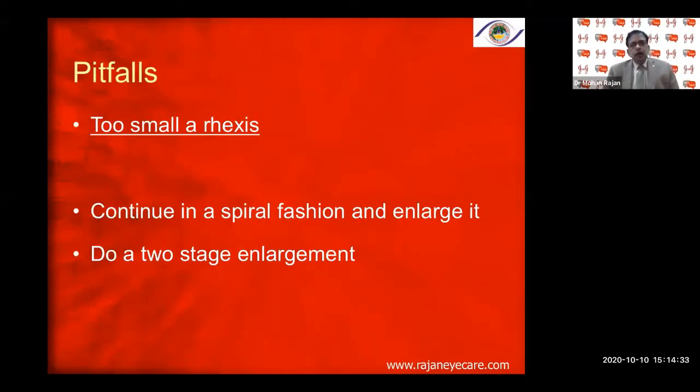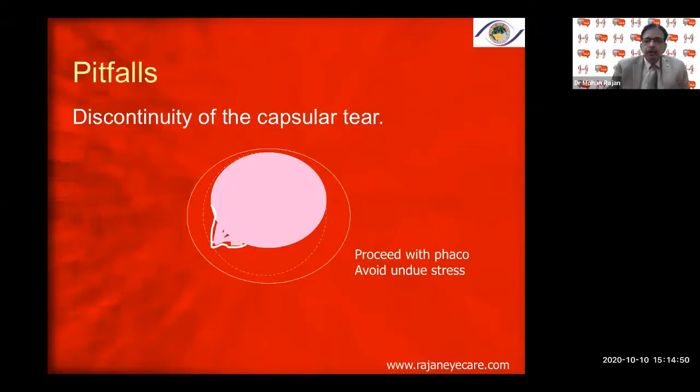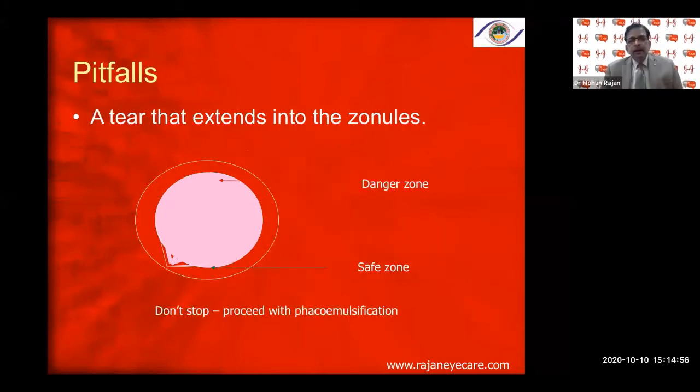If the rhexis is too small, you can do what is called a 'double rhexis' — continue in a spiral fashion and enlarge it. Do a two-stage enlargement before phacoemulsification to make sure you don't have capsular phimosis post-operatively. If there is a discontinuous capsular tear, proceed with phaco but avoid undue stress in the direction of the tear towards the zonules.